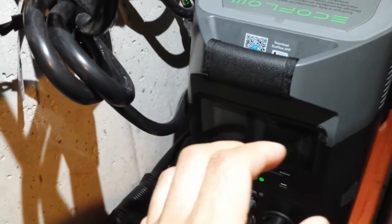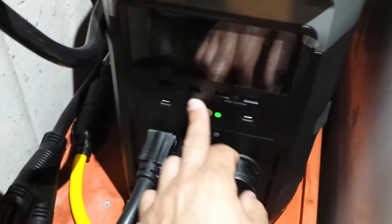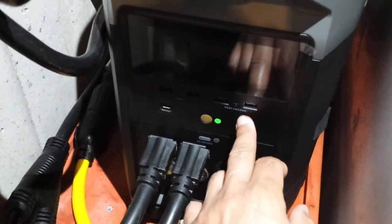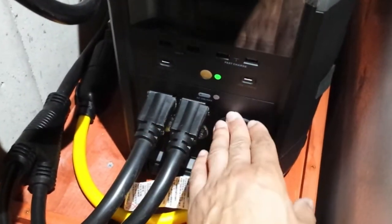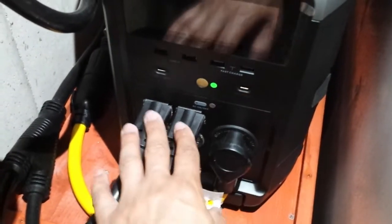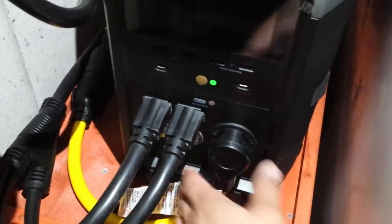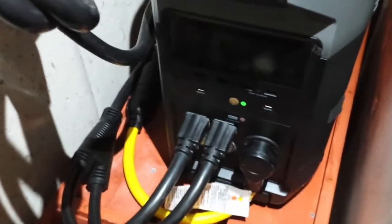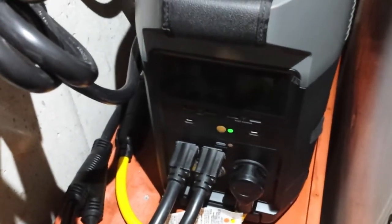So basically our unit is pretty much dead in the water. The only ones that work are the USB and USB-C fast charges up here — those are the only ones that work. The two wall outlets down here, the 120-volt and the 30-amp outlet, they don't even work. So what I'm going to do is demonstrate what it's actually doing right now.